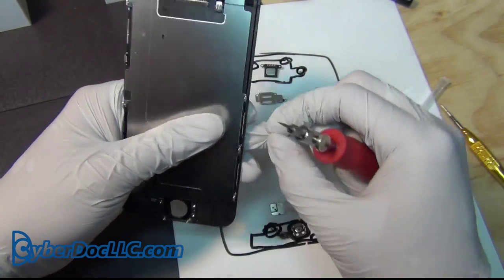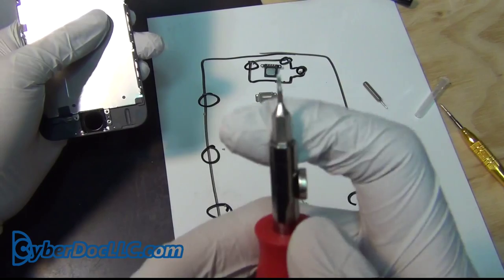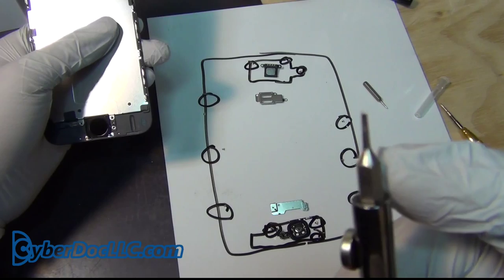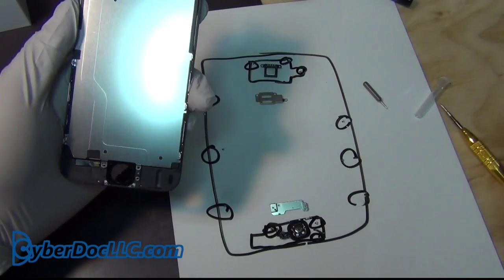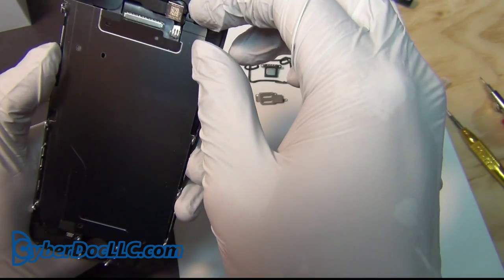If you get stuck on these screws — on a side panel screw with a Phillips screwdriver — don't use a Phillips; use a flat head screwdriver. Don't use a Phillips on these. I think Apple did something to make the screw not fit the conventional Phillips screwdriver.